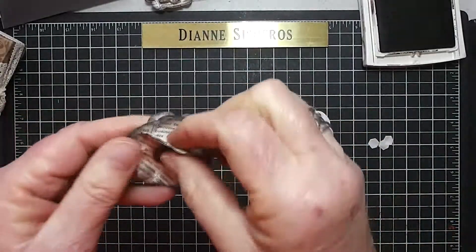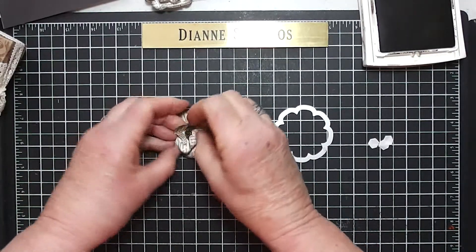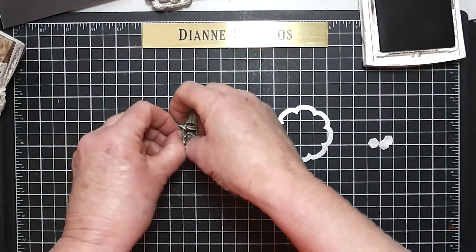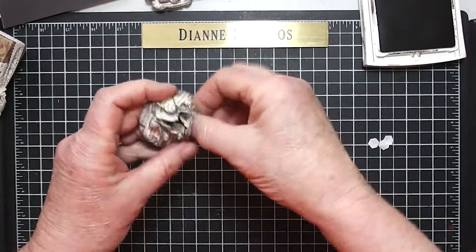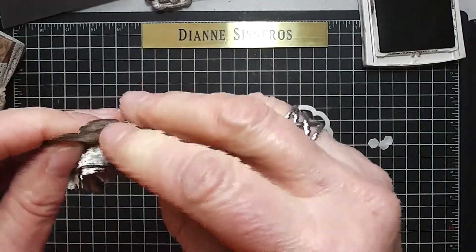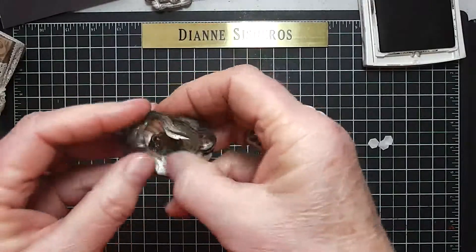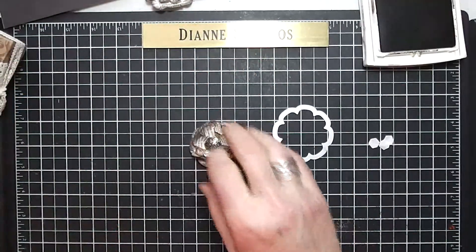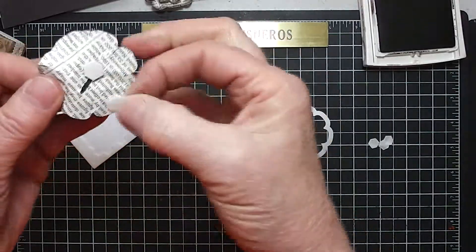You open that up, and then I'm going to take each layer and pull it up towards the brad, layer by layer, and squeeze it. The bottom one I'll probably just leave the way it is. There it is. Now I'm going to take a couple more dimensionals — the bottom is flat, so you can go ahead and just put a couple in there.